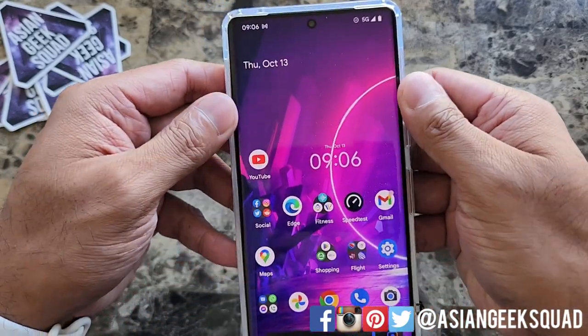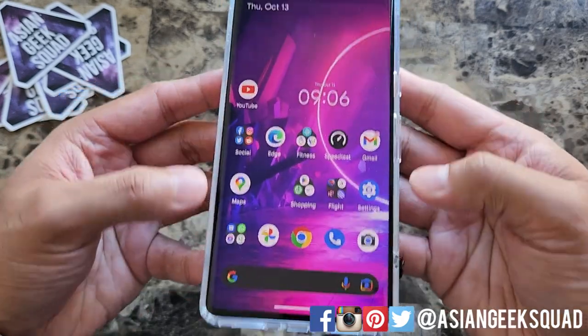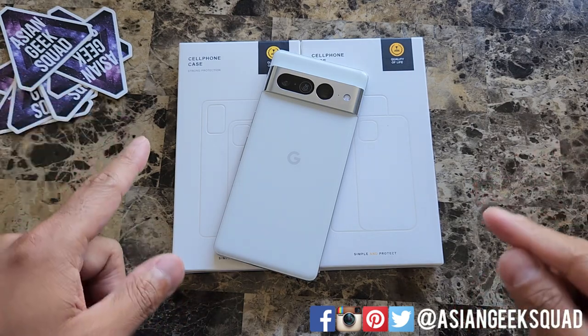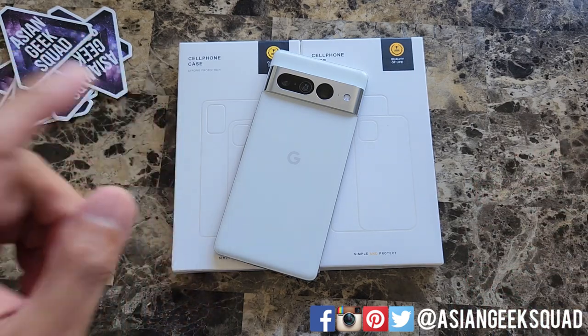One of the tests I like to do is just pulling here on the side because this has a curved display. Aloha everyone, this is Max with Asian Geek Squad and today we're doing a quick review of the Humix cases for the Google Pixel 7 Pro.